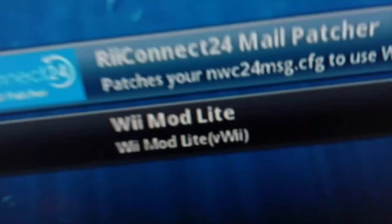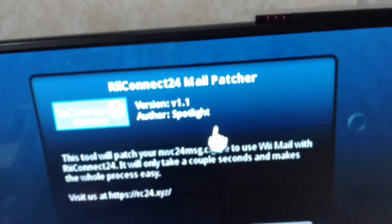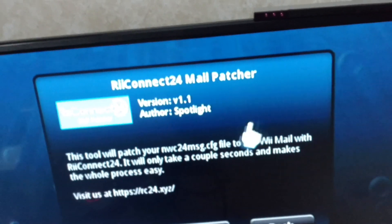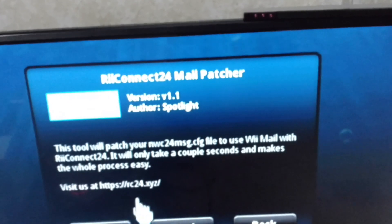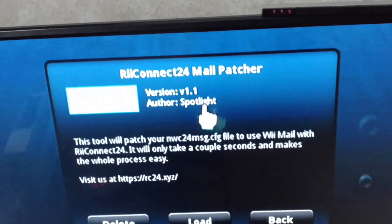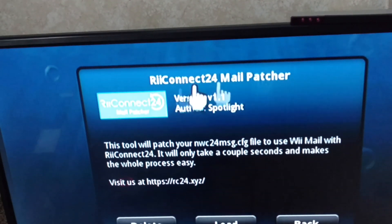That's what the picture looks like. You have to use version 1.1 — if you use an old version it will fail and say 'failed: invalid friend code,' because that happened to me when I accidentally downloaded the wrong version.